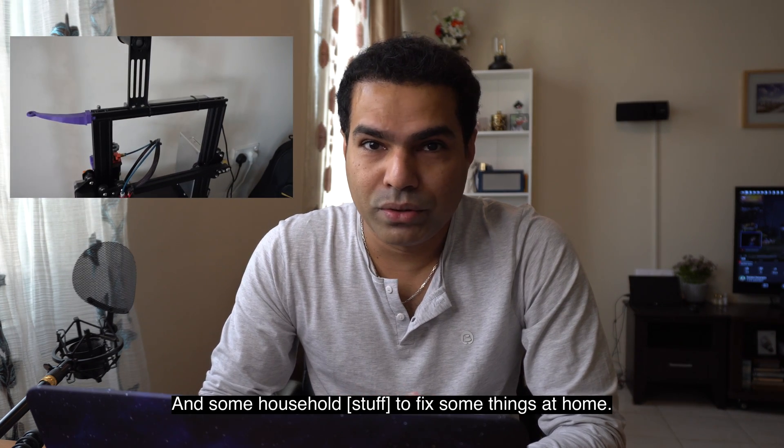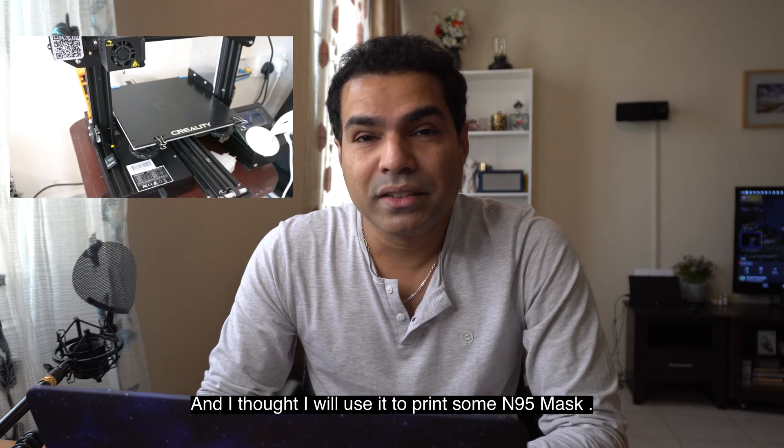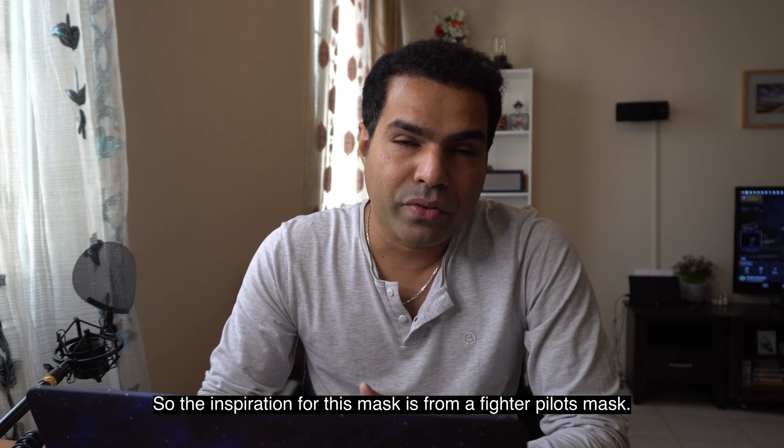I have a 3D printer at home which I use for DIY projects and to fix some things around the house. It is a Creality Ender 3, and I thought I would use it to print some N95 masks.